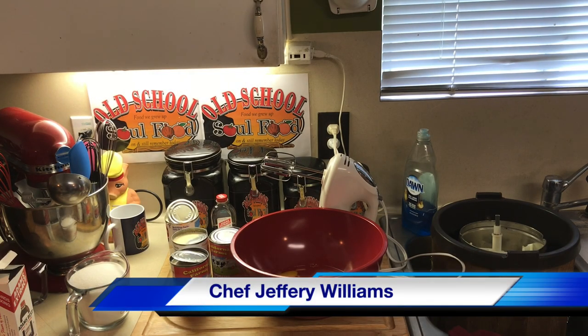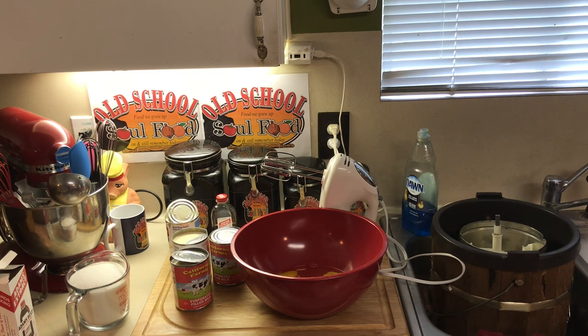Hello, my old school soul food family — Chef Jeff is back with another video. Excuse my hoarse voice. Like I said in a previous video, I've been up all night cooking barbecue and in and out in the elements outside, and just haven't had enough sleep. It doesn't affect me physically, but that's why I'm wearing this wireless mic — so y'all can really see me and hear me clearly.